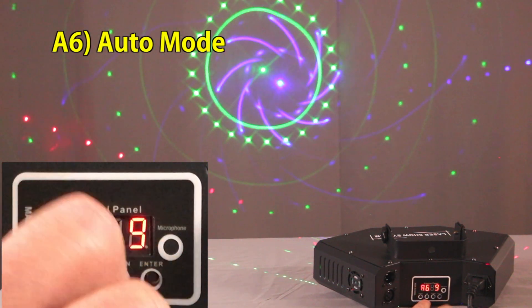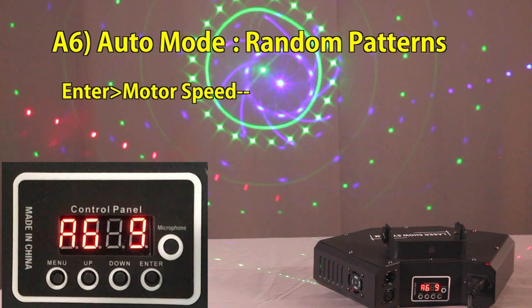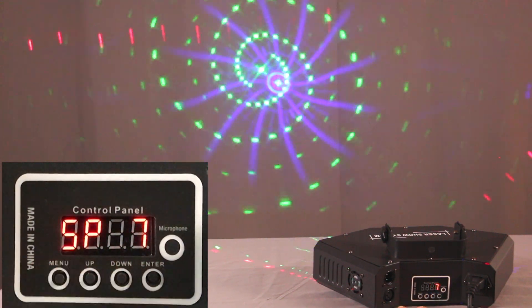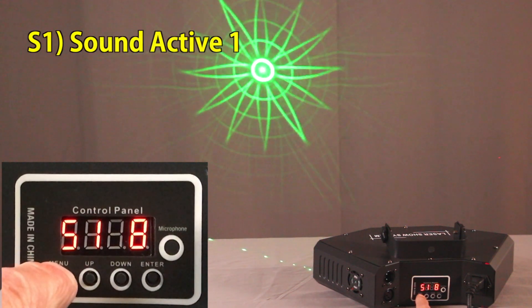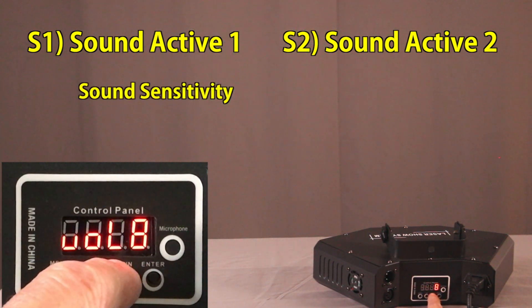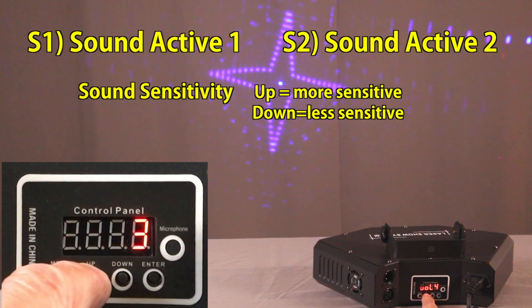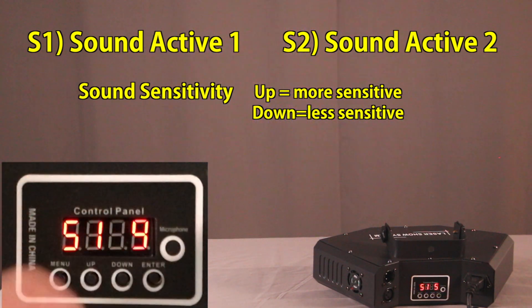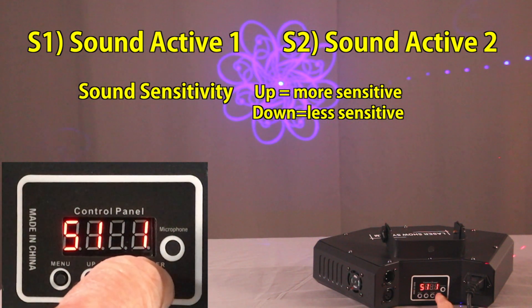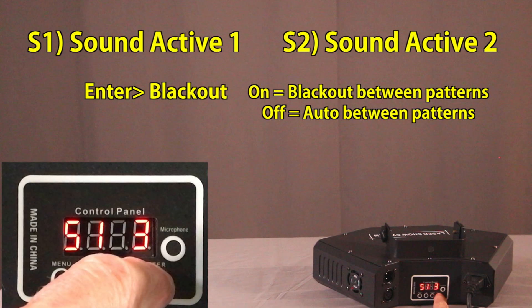When you go to function six, that is an auto mode and it seems to go through the patterns randomly. Just like functions four and five, you can set the speed by pressing enter. The last two channels are sound active one and sound active two. When you press up and down on these, you set the sound sensitivity level — one is the lowest and nine is the highest sensitivity to the microphone. You can see the LED counts off every time it hears a transient. When you press enter in this mode, you can select whether the lasers black out when there's no sound or go into auto mode when there's no sound.